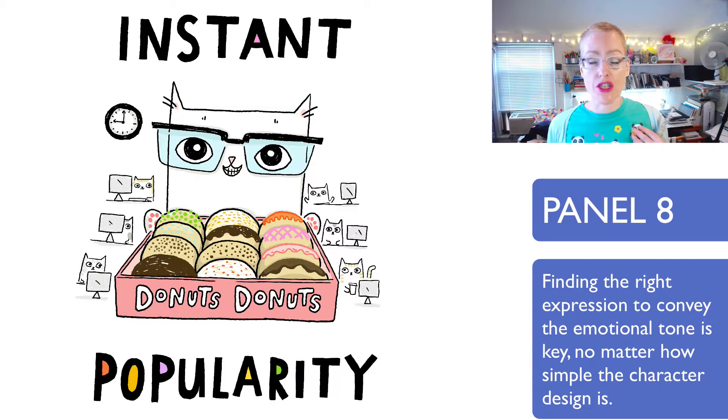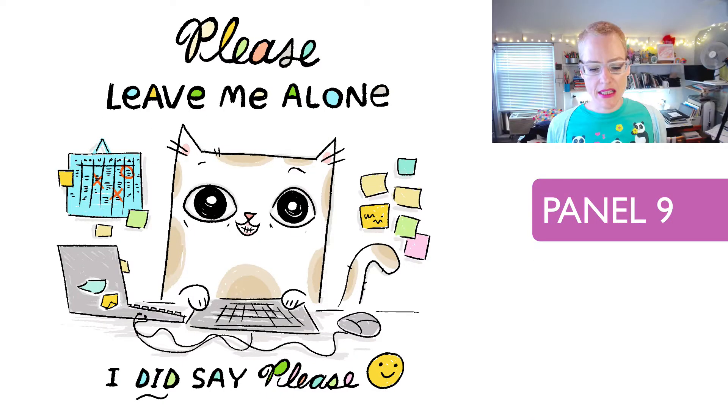That's actually what I strive for with Cats at Work — editing the cats, editing the art, so everything has a place and everything has a reason for being there. 'Please leave me alone — I did say please.' I love this one too.